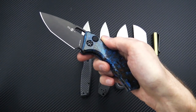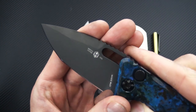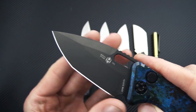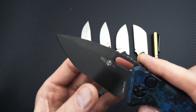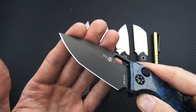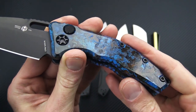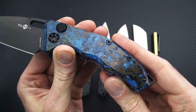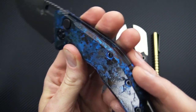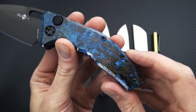Next up we have the Heretic Knives Medusa. This is an out-the-side button lock automatic. You've got a black-coated blade of CPM-S35VN and a modified tanto high saber grind with a long swedge at the top. Some jimping on the spine as well, and this one has solid copper handles in their chemical patina finish — a unique and striking look.